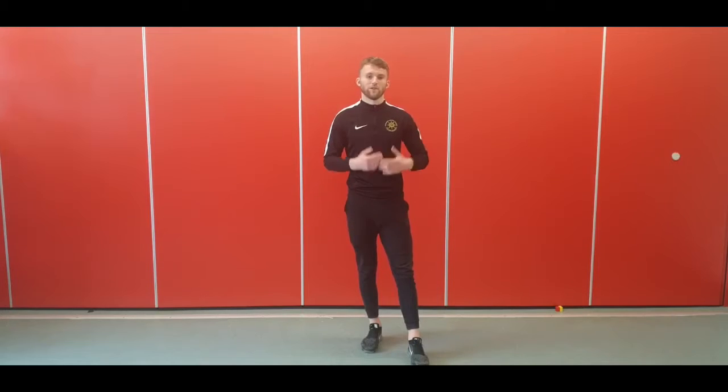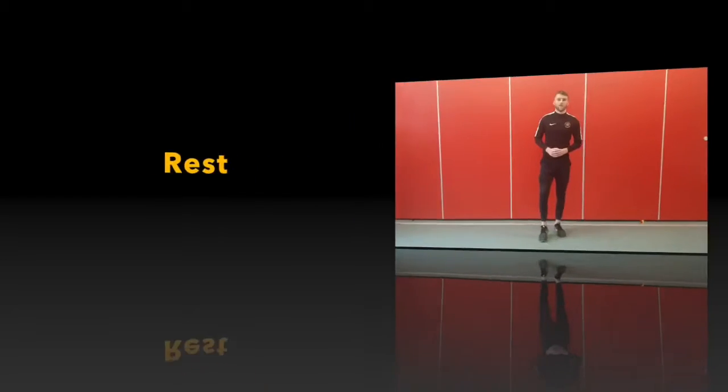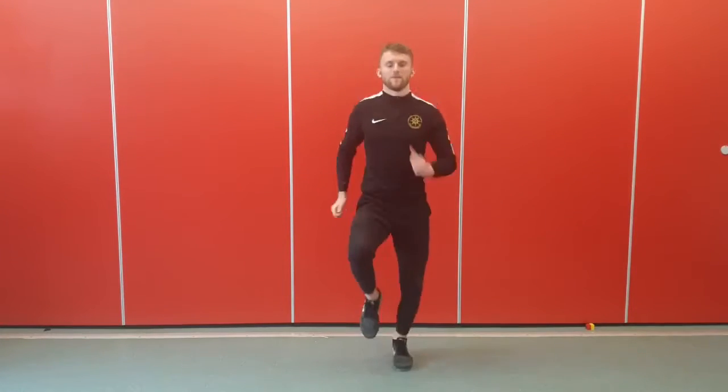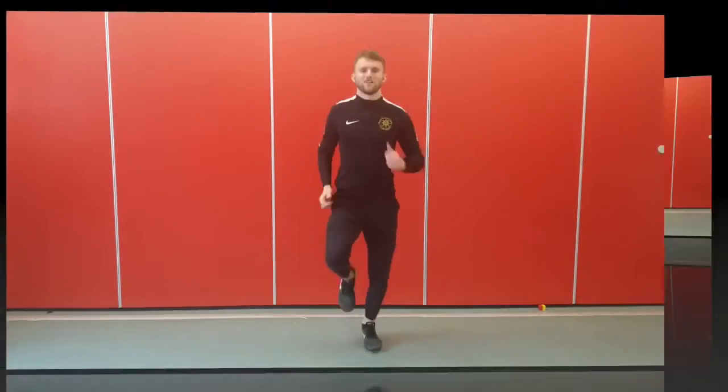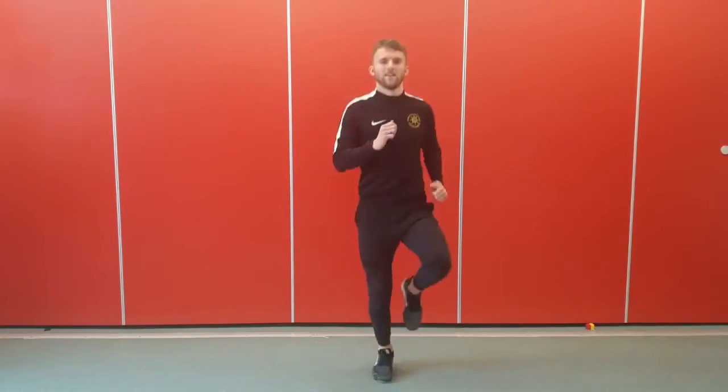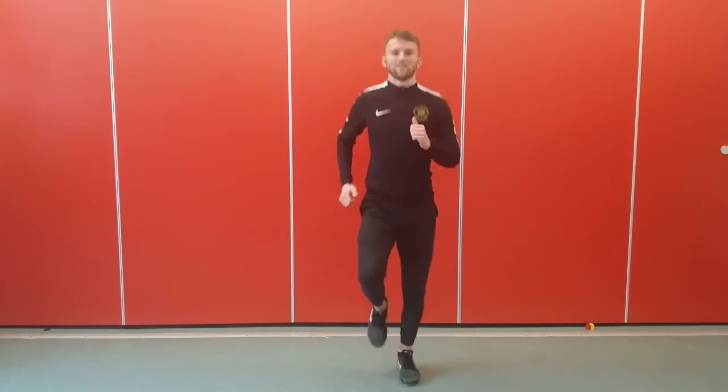Up next, we're going to be jogging on the spot. It's the same as what we were walking, but just a little bit quicker. Off we go — jogging on the spot. Make sure you're getting your feet off the ground and you're not just on your tiptoes. Pop the arms as well at the same time.